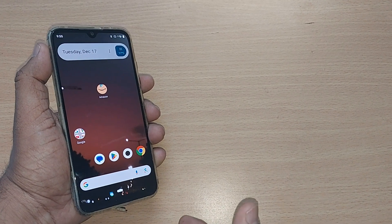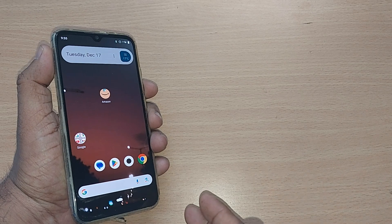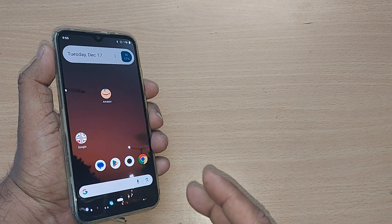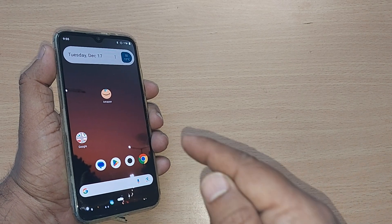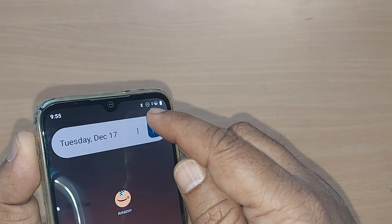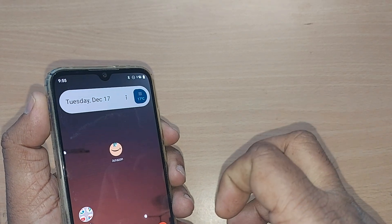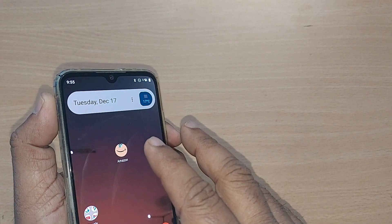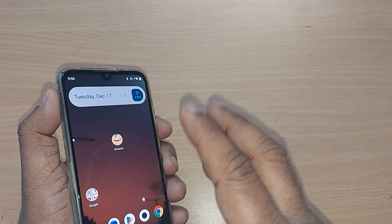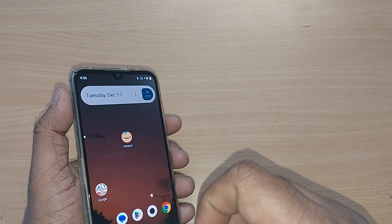If your Bluetooth is turned on for any reason and you would like to turn it off on your Android phone, we are going to see how in this video. If you are new to the channel, kindly subscribe. If your Bluetooth is turned on, it will continue draining your battery, so to turn it off there are several methods.